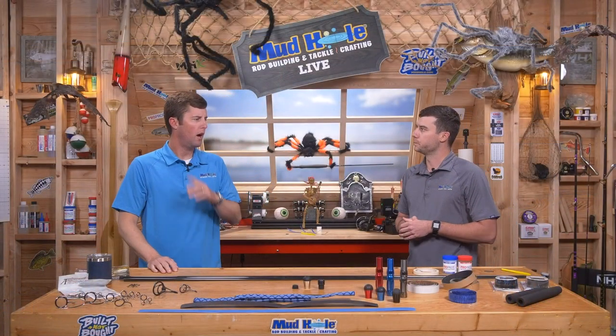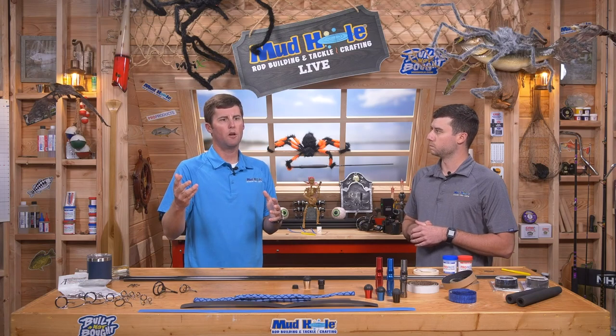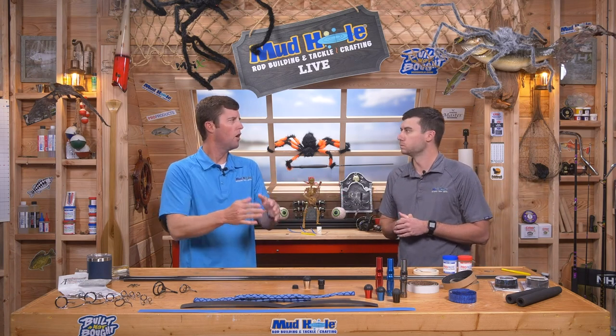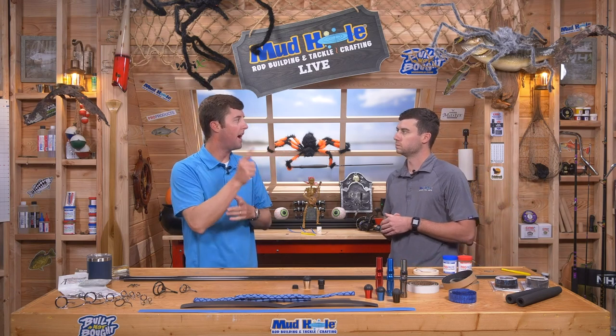We're going to cover handles, grips, accessories, reel seats, and guide spacing. We've got a couple new blanks to talk about that are geared more toward surf fishing — pier fishing, jetty fishing. MHX has some one- and two-piece nine and ten footers, and American Tackle has up to a 12-footer. Some blanks work for both the sand and throwing lures off a pier or jetty.